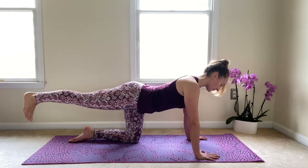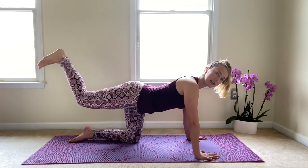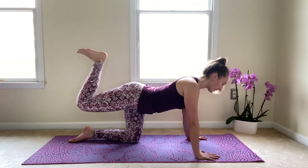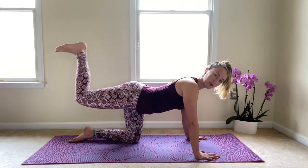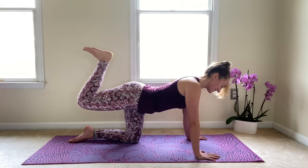Let's go ahead and add our breath here. Exhale to squeeze the heel in towards the seat, inhale to reach nice and long. Really beginning to warm up here through the back of the legs, firing up the glutes. Make sure that you're pressing down through those hands, letting the shoulders press away from the ears, reaching the spine nice and long, reaching the crown of the head towards the front of your mat.